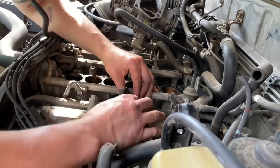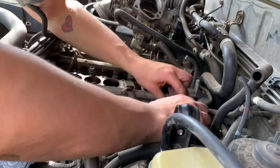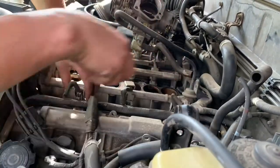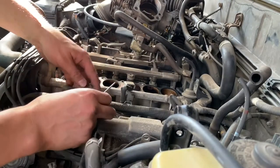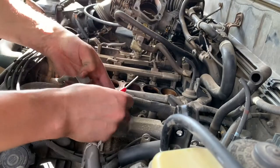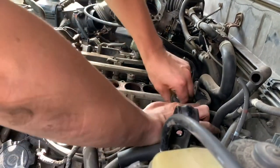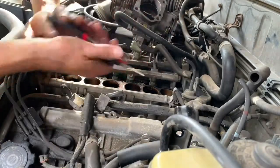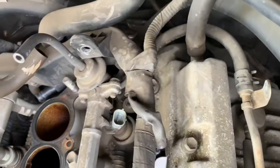Using this little screwdriver to pop these clips off - try not to damage them, obviously. They were kind of a pain in the ass to take off. That one wasn't coming off, so had to get creative with it.